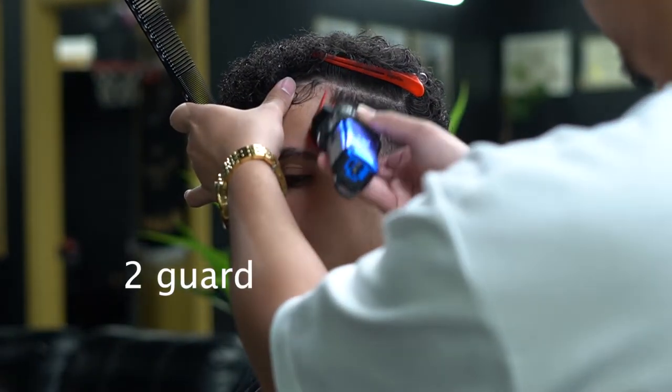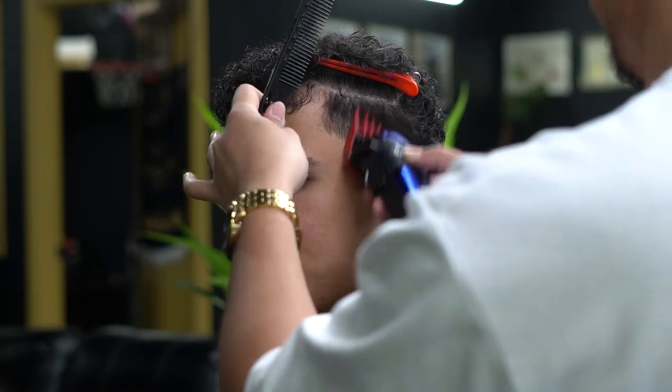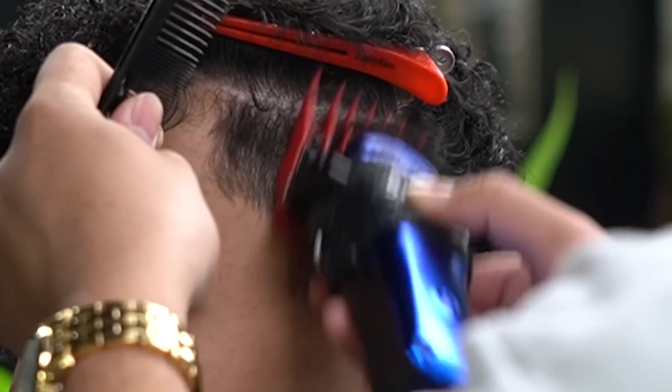We did number one and a half, now we're going over it with the number two. I did clip off the hairs right after I flicked out, just so that I can see better.